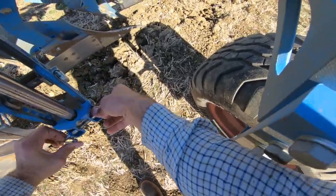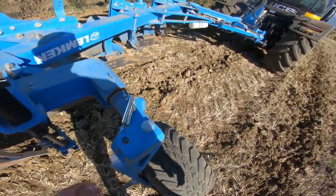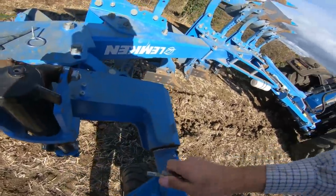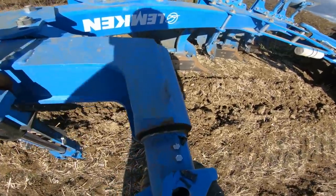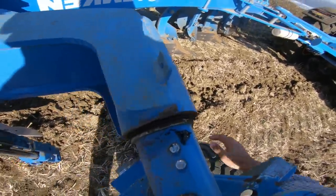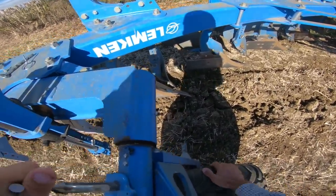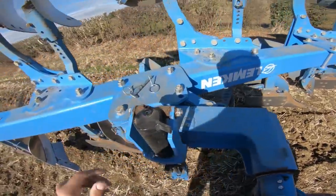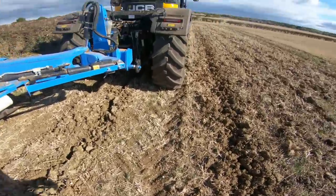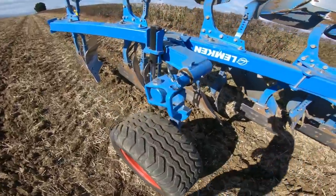There's also this pin here which holds the depth wheel in place. This is the damper that reduces the shock when the wheel turns over. So you've got that pin there and we need to put it into that hole, like so. Put that little retaining clip back in, just need to lift it up a little bit.